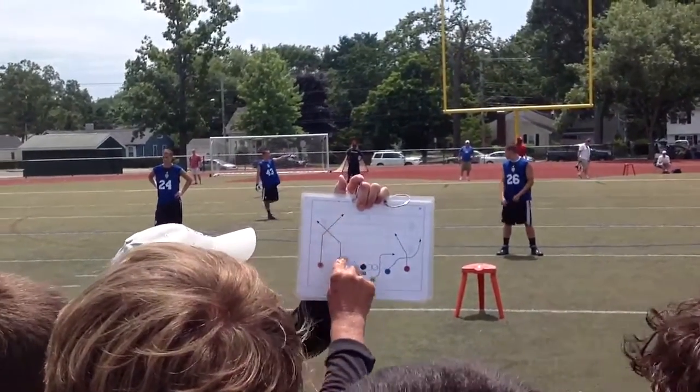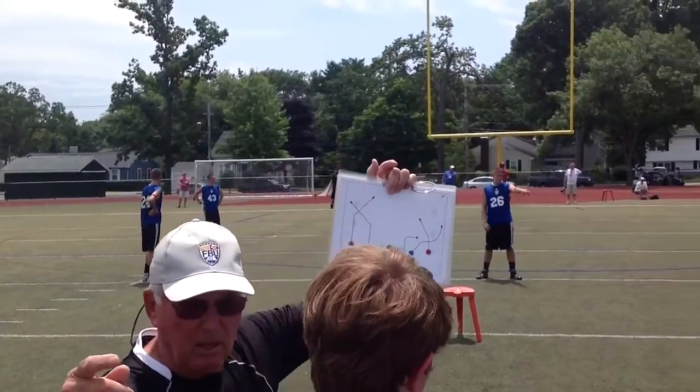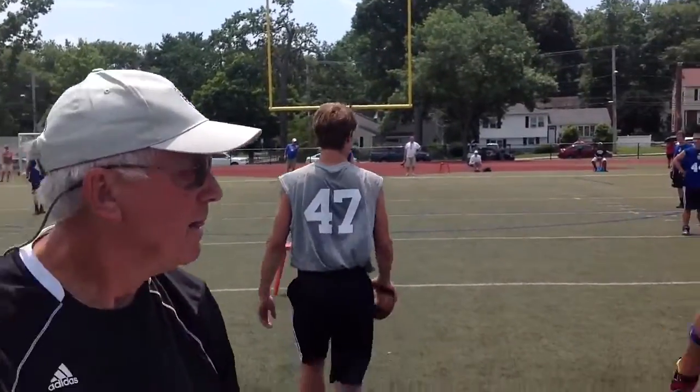Over here now — deep post, corner underneath it. Anything else, guys? On one-on-one. Ready? Let's get a catch here. Let's go. Let's make a play here.